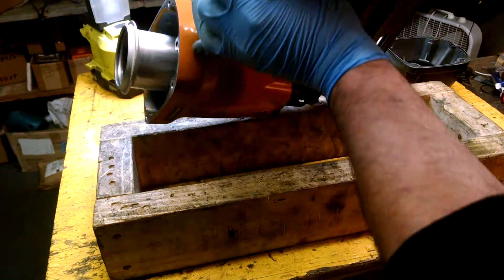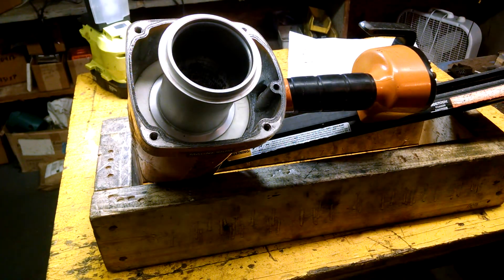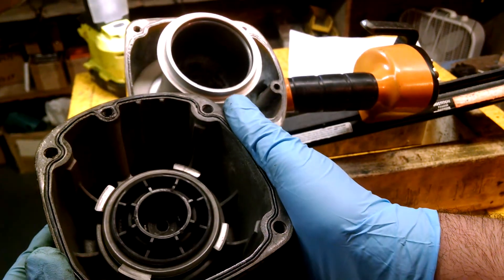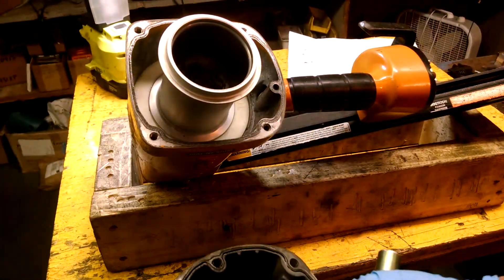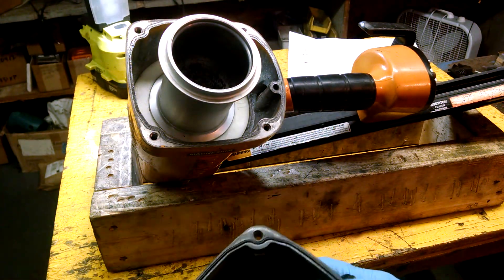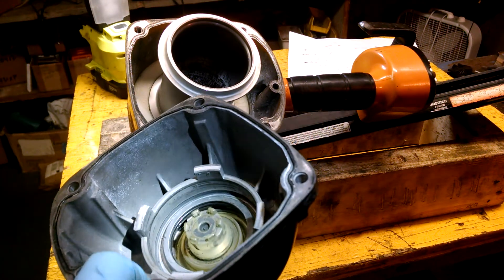Oil goes in right there. So the customer brought in this gun saying it wasn't working correctly, and I don't believe this gun has ever had oil in it. There's just no trace of oil in there whatsoever. It is just, honestly, it's the driest gun that I've ever seen.